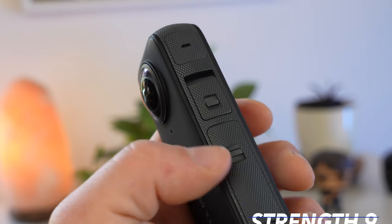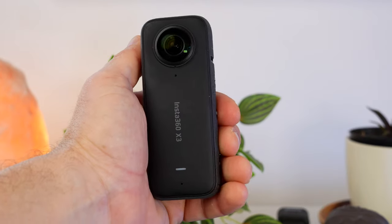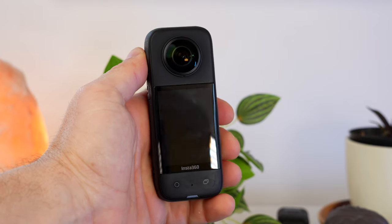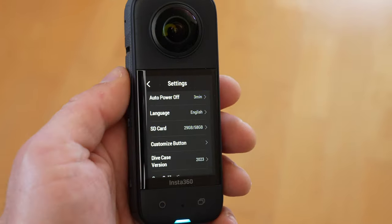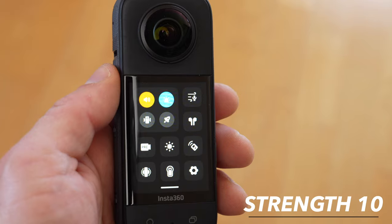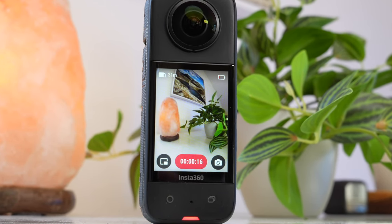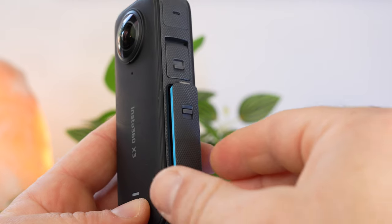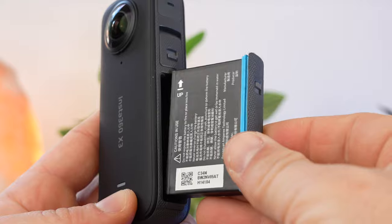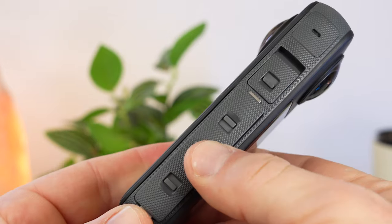One of the X3's strengths is its high-quality body. The X3 is comfortable to hold, not too big, not too heavy, absolutely compact. The buttons work well and it has a large, good display that is very responsive and easy to use — there is absolutely nothing to criticize about the build quality. In 18 months I have never had any problems with overheating, and unlike other cameras, the X3 has never caused any problems and I can't remember it ever crashing. The battery is replaceable and battery life is absolutely adequate. Reliability is therefore one of the great strengths of this camera, and as you may know, this is not a given in the action camera market.